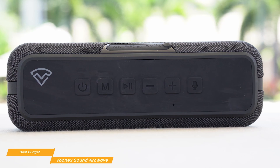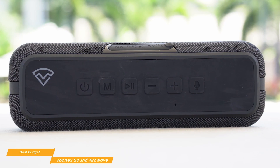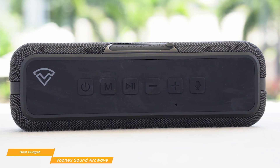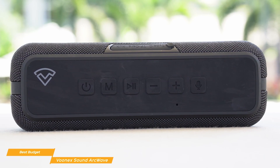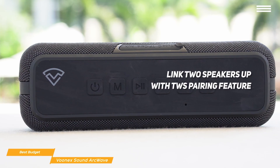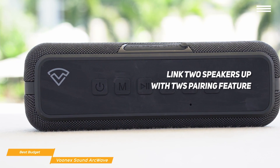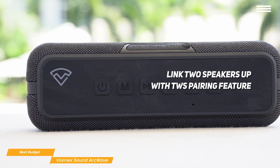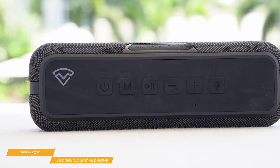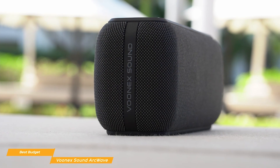Play your favorite tracks over the Bluetooth 5.0 connection that gives you solid connectivity with your phone or other Bluetooth-enabled devices, with up to 100 feet of range. For non-Bluetooth users, you can connect through the audio jack or using an SD card to play audio files. You can even link up the speakers using the TWS pairing feature for high quality stereo separation. And with your phone connected, the integrated mic lets you make calls and access your digital assistant, all without taking your phone out of the room.